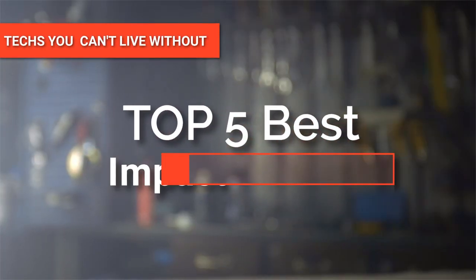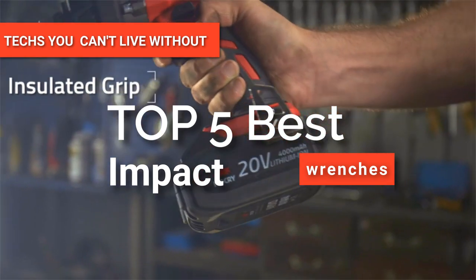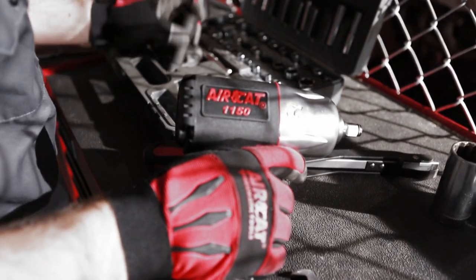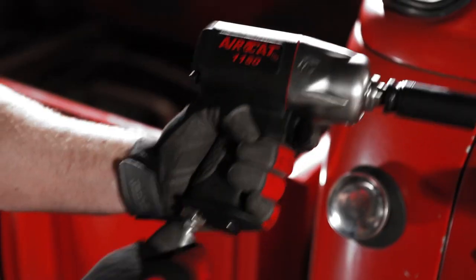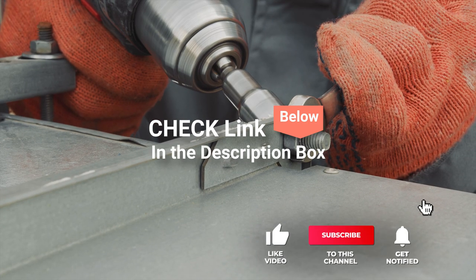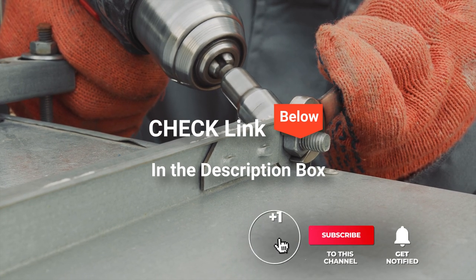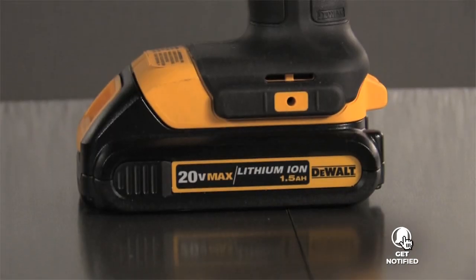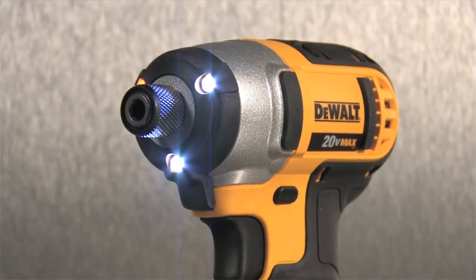Hey guys! In this video, we're going to look at the top five impact wrenches available on the market today. We made this list based on our own opinion, research, and customer reviews. We've considered their quality, features, and values when narrowing down the best choices possible. If you want more information and updated pricing on the products mentioned, be sure to check the links in the description box below. So, here are the top five best impact wrenches.